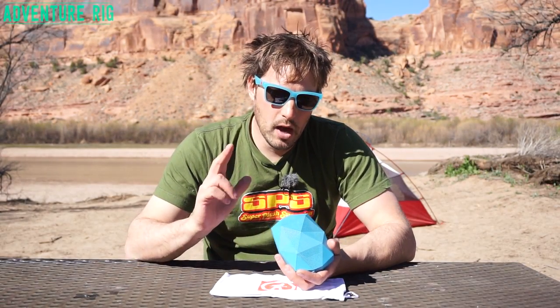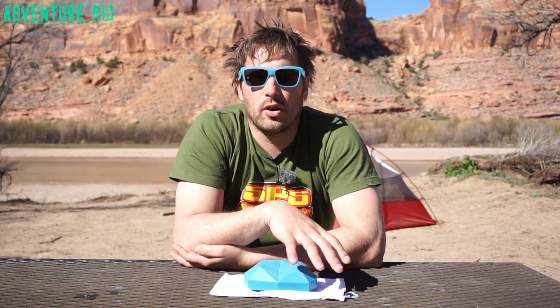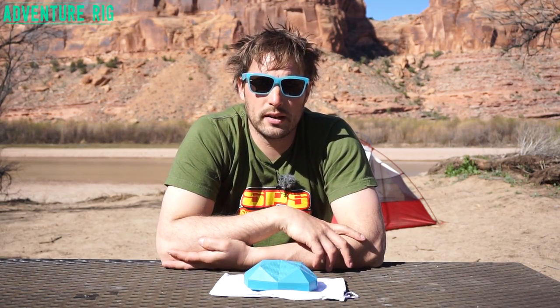I'm Tyson with Adventure Rig. Callie and I are out here in Moab where we've really gotten a lot of use out of our Outdoor Tech Turtleshell 2.0 speaker. We've had this all winter long and used it quite extensively in numerous situations — from in the garage working on motorcycles, to building a fence in our backyard for three weeks, to here in Moab.